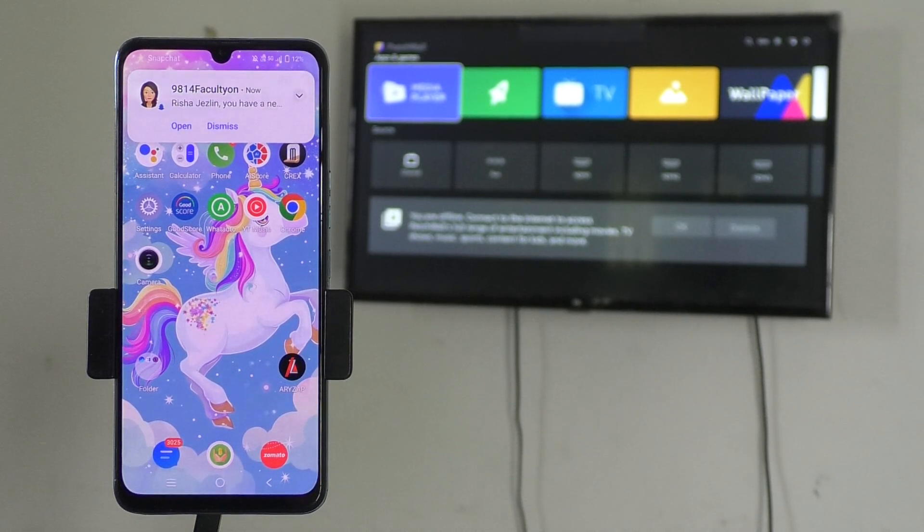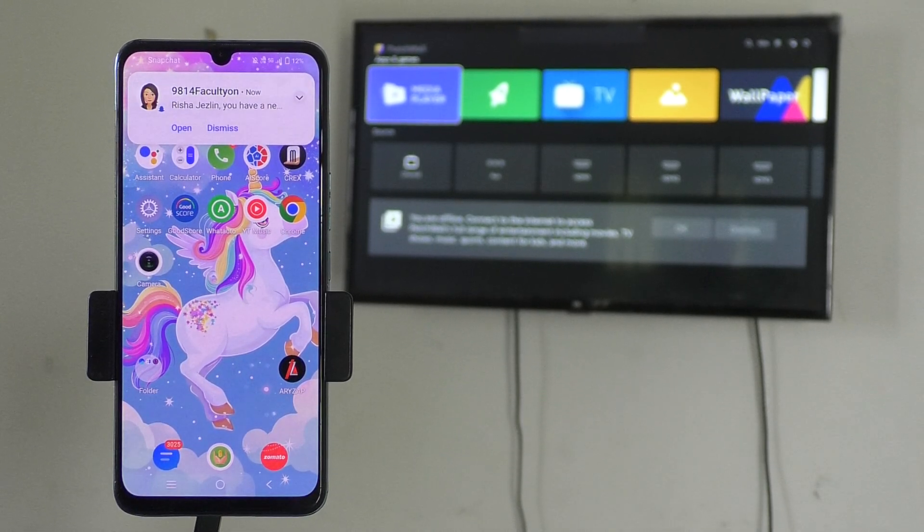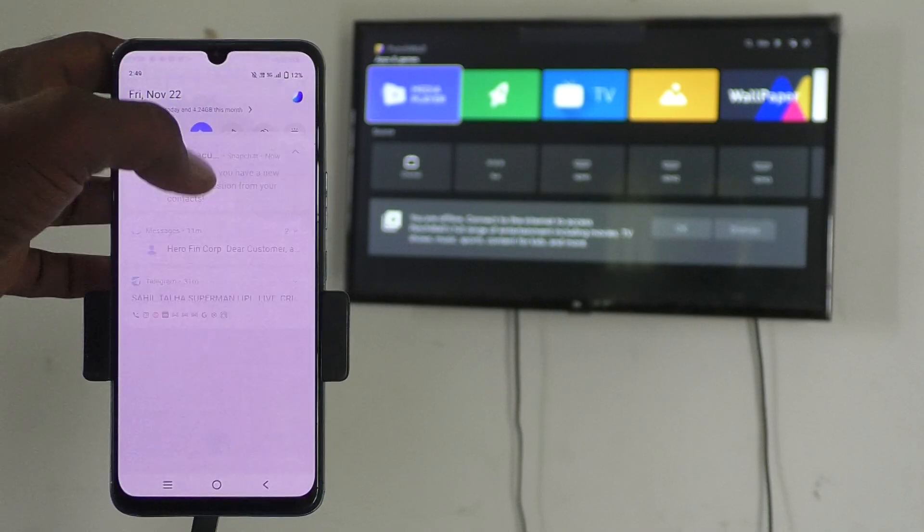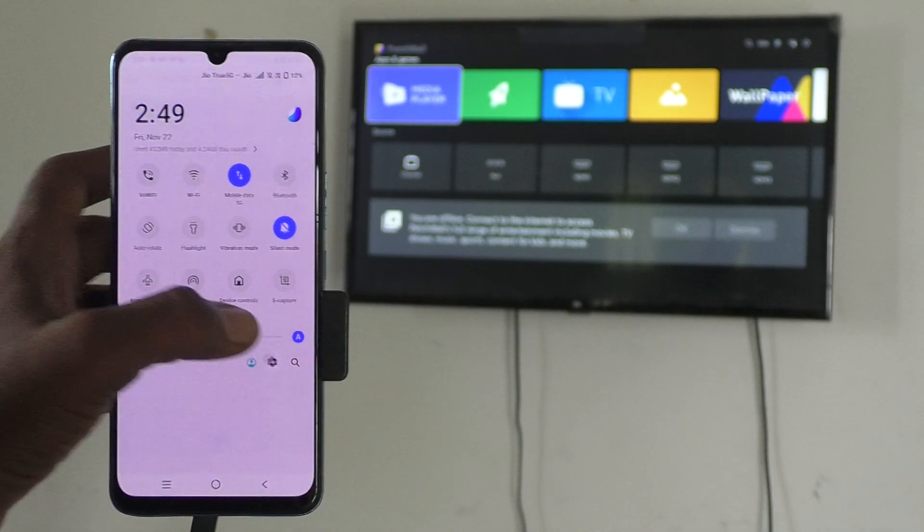Hi friends, welcome to Five Minutes Tech YouTube channel. In this video you will learn how to do screen mirroring from your phone Vivo V29E with any Android TV. First of all, on your phone go to the Settings.